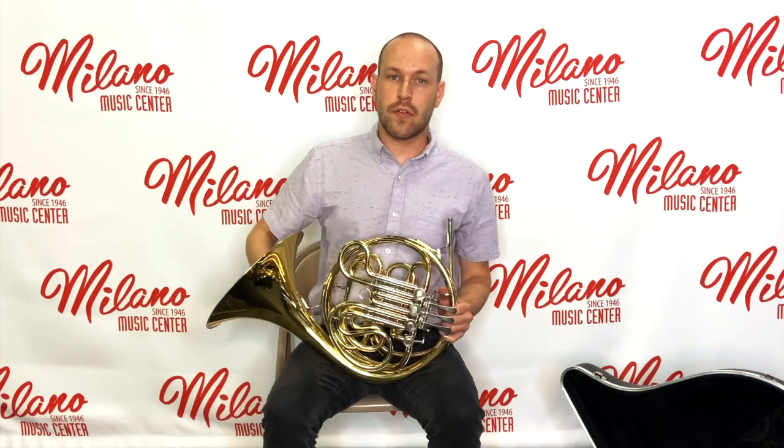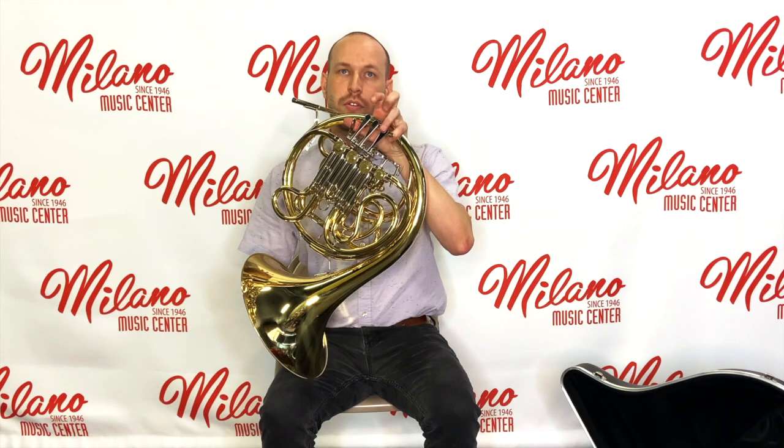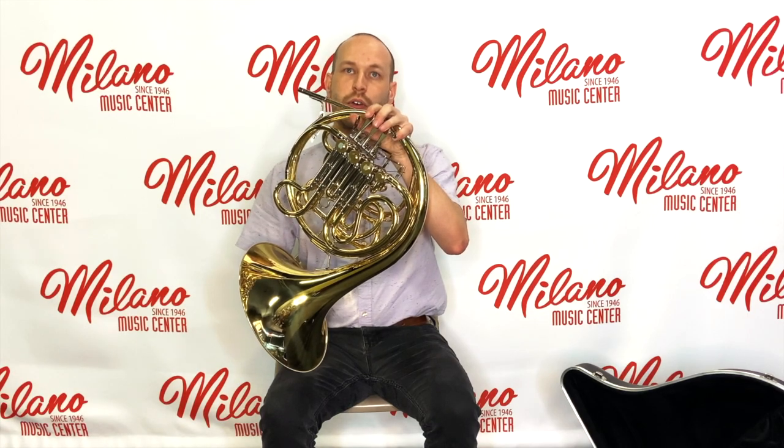On our French horn, we have a few main parts. The first one is going to be our valves or rotors, and here we have our first, our second, and our third valves. If you have a double French horn, you'll also have on your thumb the B-flat trigger as well.